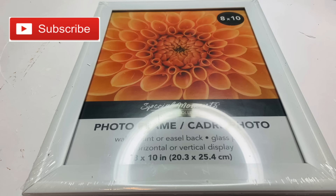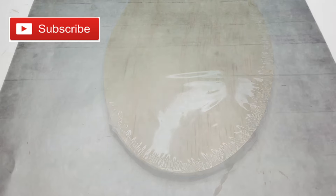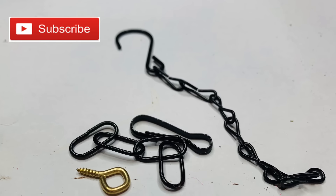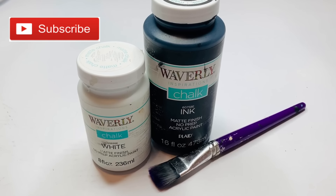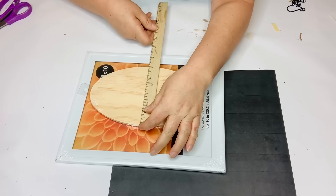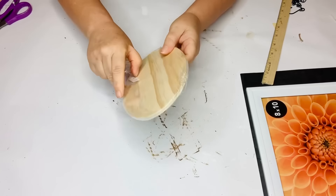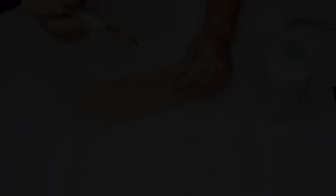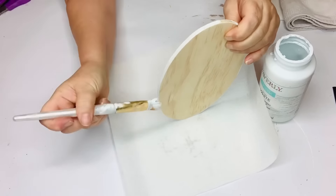For this Dollar Tree DIY we're going to use a white 8x10 frame, a wood medallion from the craft section, a piece of scrapbook paper from Hobby Lobby — it's like a black plank wood pattern — some random extra chain, an eye hook from Dollar Tree, and chalk paint in white and ink. The first thing I did was measure my frame because I'm going to cut words with my Silhouette Cameo 3. I painted the piece of wood with white, initially planning to let the wood grain show through as a whitewash.